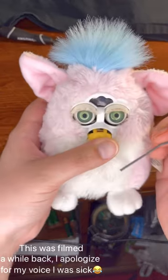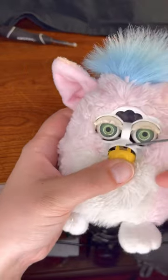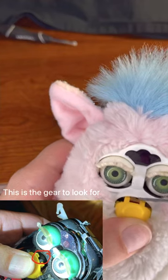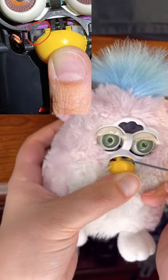Hey guys, Furby Queen here. I just wanted to show you what I mean with this one — I'm going to try and do this before I skin it again, for spinning the gear that's back there. The babies also have like a little corkscrew.